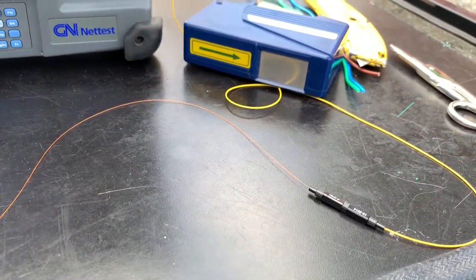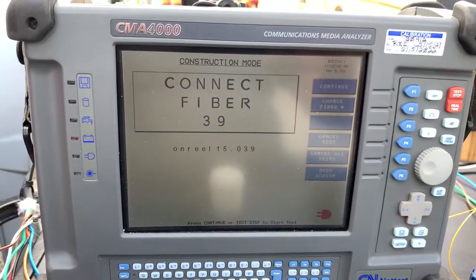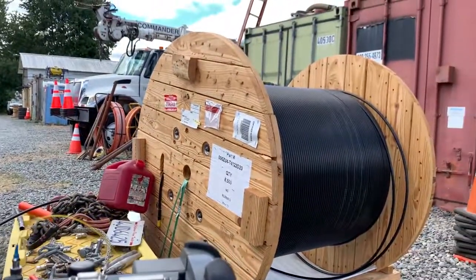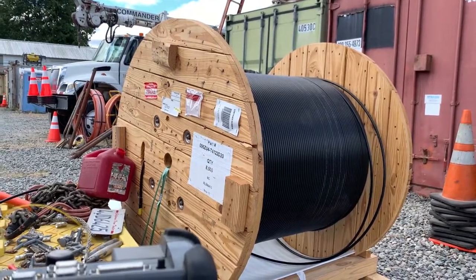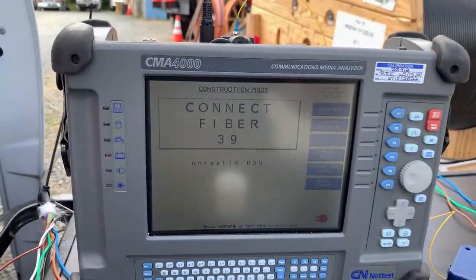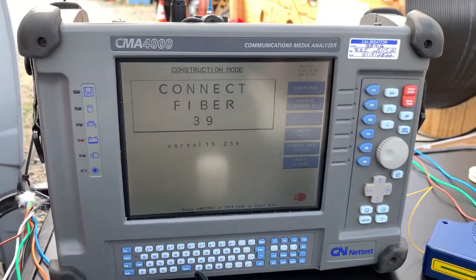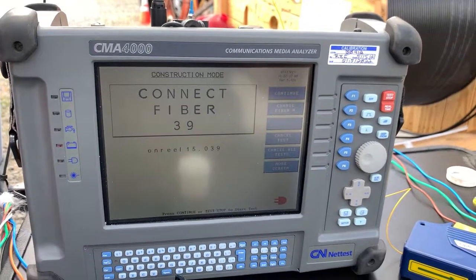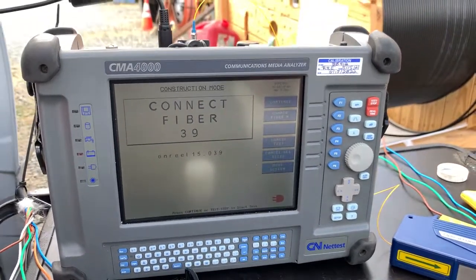Now we're looking for strand 39, so we're just going to keep continuing doing the same thing throughout the whole cable — making sure that it's that same length and that the loss per kilometer is per manufacturer's specification. Thank you for watching.